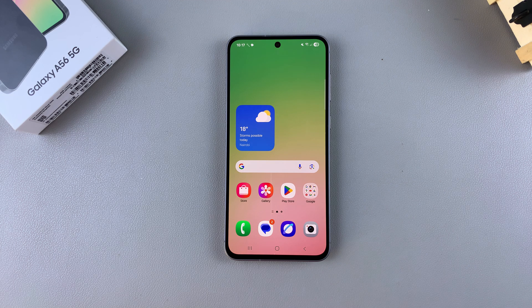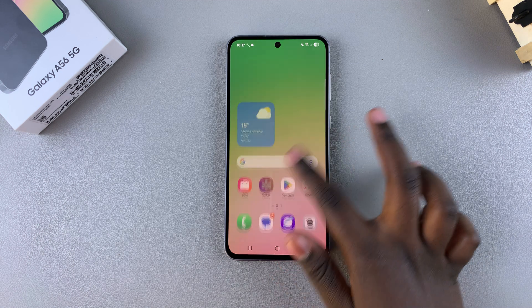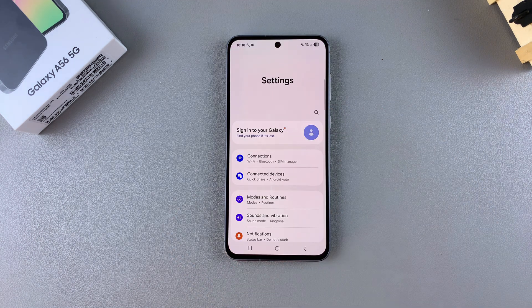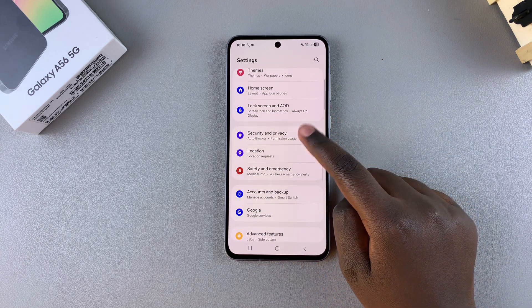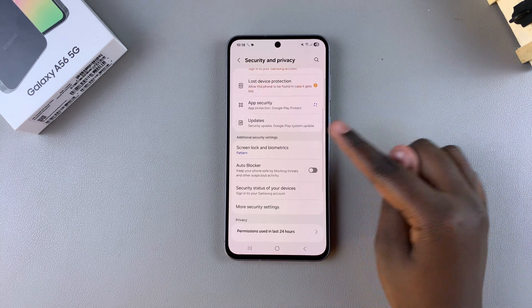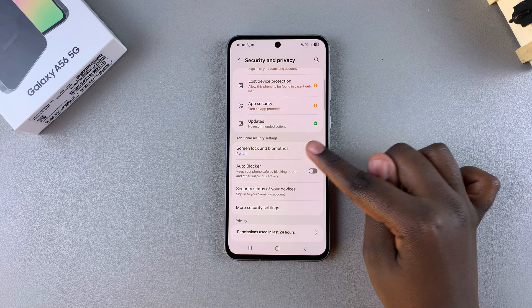In this video, you'll learn how to set up a fingerprint on your Samsung Galaxy A56. The first step is to navigate to the Settings app. Then in Settings, scroll and select Security and Privacy. From here, look for the option Screen Lock and Biometrics and select it.